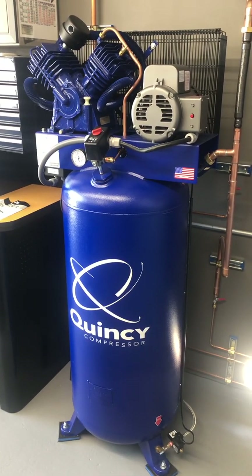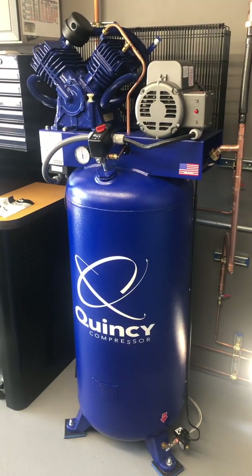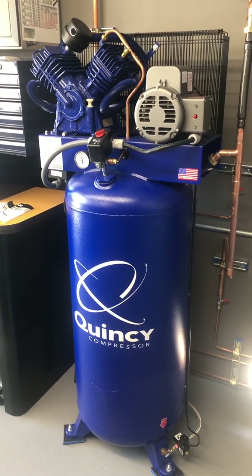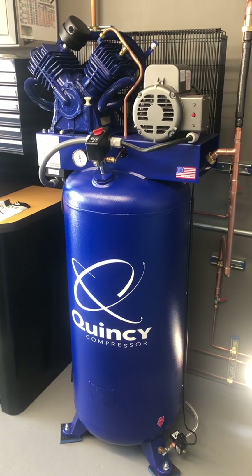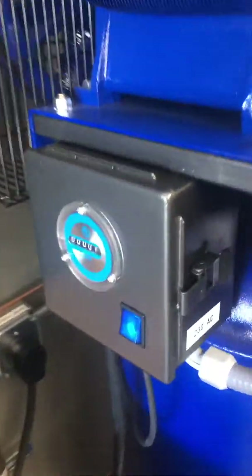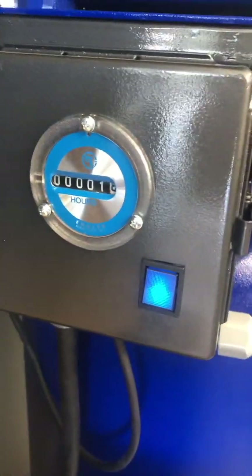Hi, this is my Quincy QT54 air compressor. This will be part two. I'm going to go ahead and torque the heads down to manufacturer specifications. I have about 1.8 hours on it right now, so I'm going to go ahead and torque the heads.